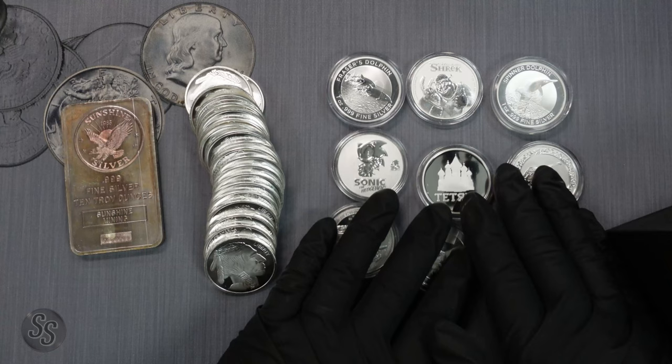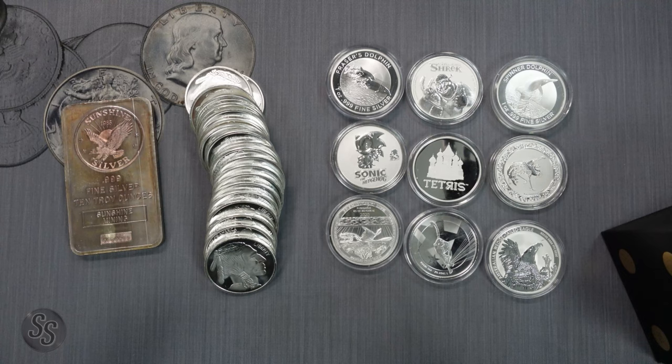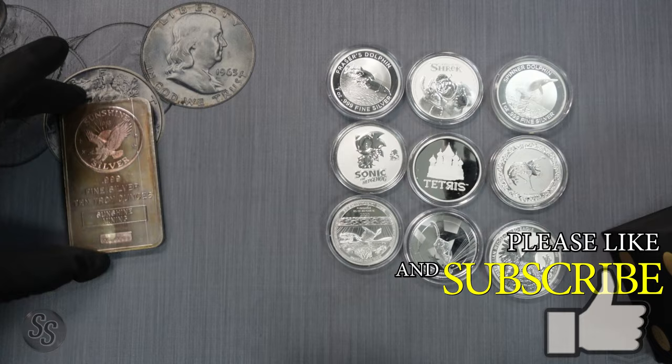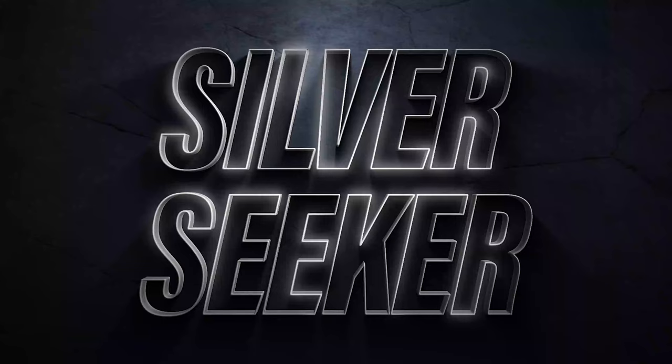Now that you know my take on the difference between collecting and stacking, and a good way to do both together, I'm going to show you some of the really cool stuff that means a lot to me from my collection. If you're not interested, on your way out don't forget to hit that like and make sure you're subscribed if you want to learn more about silver stacking.